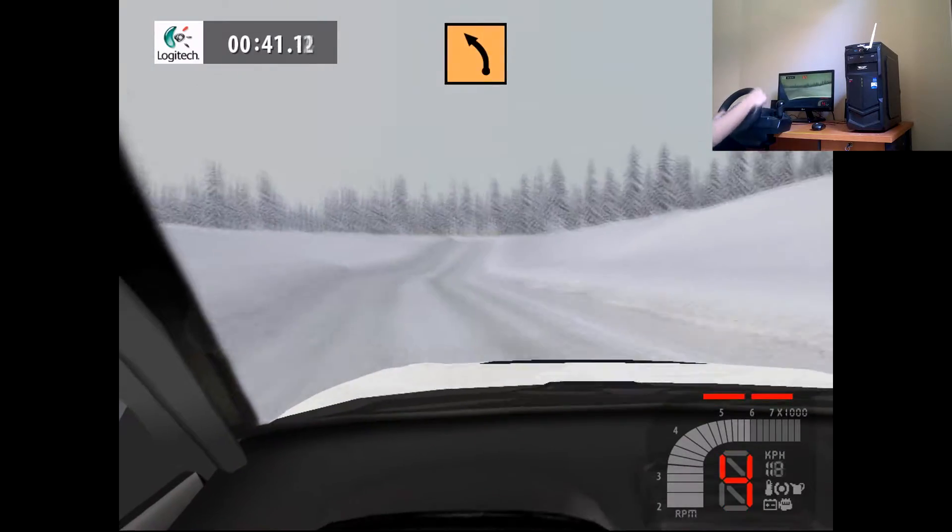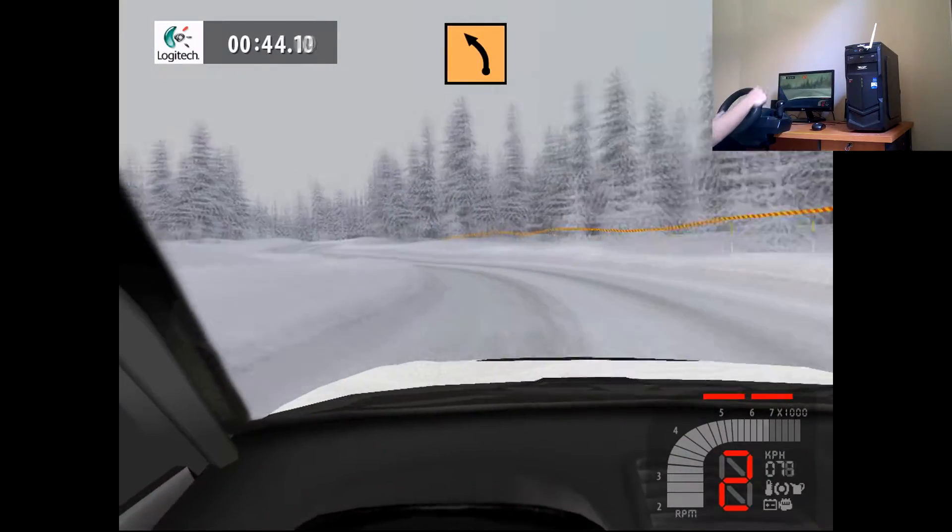Medium left, easy right, into medium left, long.